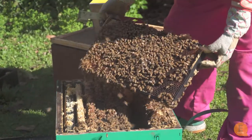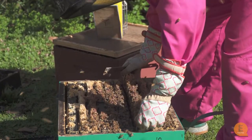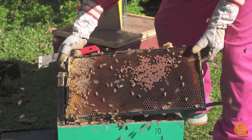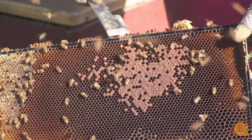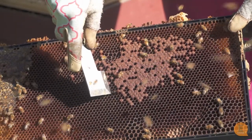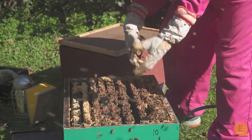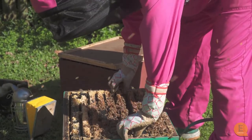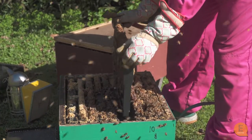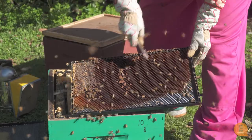Here's another frame with some brood. I'm going to shake the bees off so we can see them a bit better — just a little shake, not too much of a drama. So this is the capped brood I was talking about. Underneath here, a queen has laid an egg, the egg has hatched into a larva, the larva has been fed, and now it's pupating into an adult bee. If you're going through a hive and you can't actually find the queen — because sometimes she's very hard to find — another way to guarantee the hive still has a queen is to shake the bees off a brood frame and check inside the cells to see if you can see eggs.